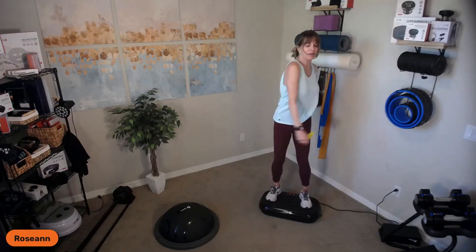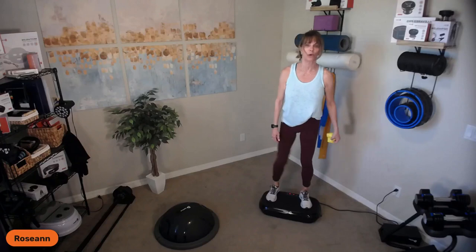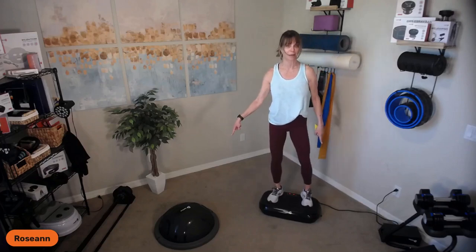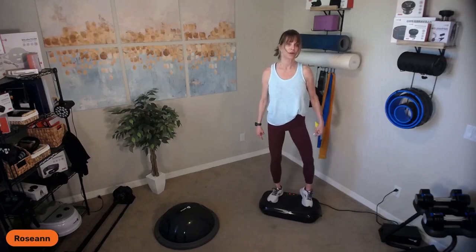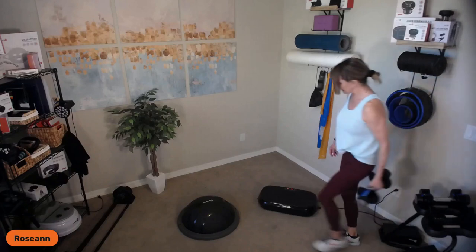Heart rates are going to eventually come up — we've got one more minute. Knees can be bendy. Use whatever band works for you. Come on up and roll your ankles out a little bit because we are going to be on the balance trainer. You see I have shoes on for this — you could go barefoot but no socks, because you're going to be on that balance trainer jumping around a little bit. I want to make sure that you're good with that. I want you to pick up a 5-pound or 10-pound weight.